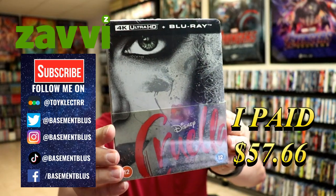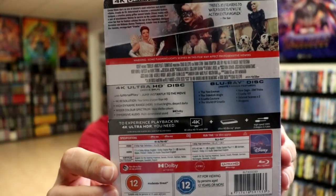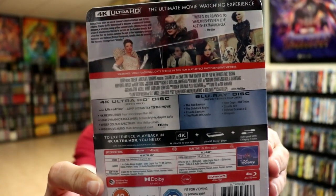Here's the front, and here's the back. If you'd like to check out these special features, you can go ahead and pause and do so. I'm gonna go ahead and remove this from the wrapper and we can take a closer look at this steelbook.